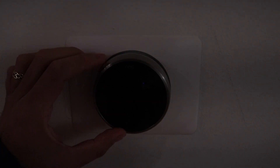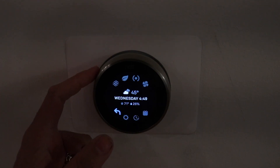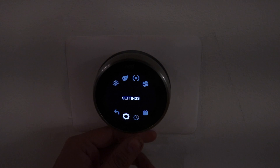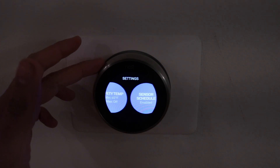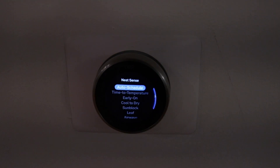Now we're going to show you how to turn on Nest Airwave. You just click on the settings to get down to the settings menu, and then you're going to go to settings which is that gear symbol. You click on the gear symbol and scroll over to the Nest Sense menu item and click on it.